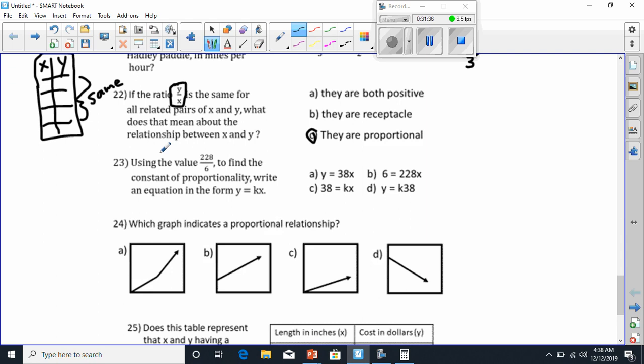Number 23: using the value 228 over 6 to find the constant of proportionality, write the equation y equals kx. Remember, every fraction is really a division problem, so this is 228 divided by 6. 6 goes into 22 three times making 18; 8 comes down giving 48; 6 goes into 48 eight times. So my answer is 38. Plugging that into my equation — since y over x is always k — y has to equal 38x. Y equals 38x is my answer, so I'll circle A.